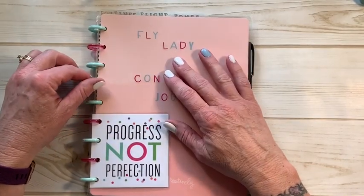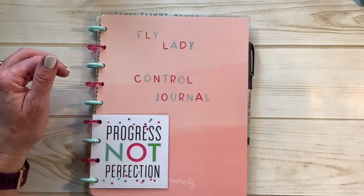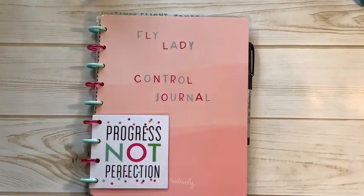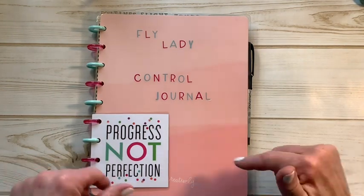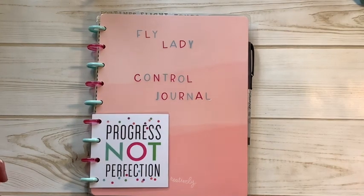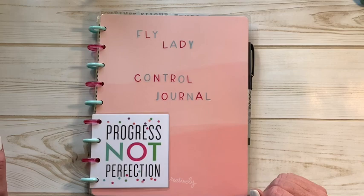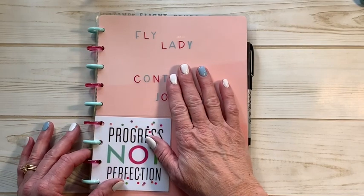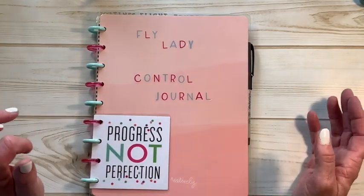Good morning friends, welcome come on into my channel, come on into my craft room, come on into my home. Let me share a little bit about what I've been doing today. As you can see by my thumbnail and what I've got in front of me, I have made a — oh, I forgot to introduce myself. I'm Sherry and this is Plan With Black Dog Designs. Happy Martin Luther King Day everybody!